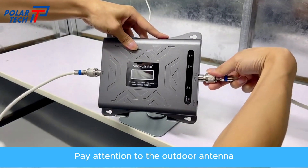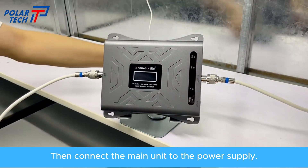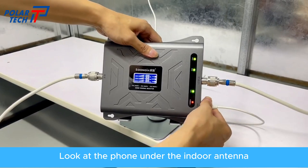Pay attention to the outdoor antenna installed along with the indoor antenna. Then connect the main unit to the power supply. Look at the phone under the indoor antenna.